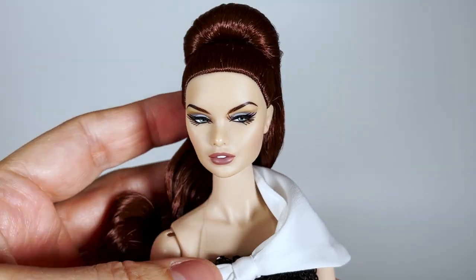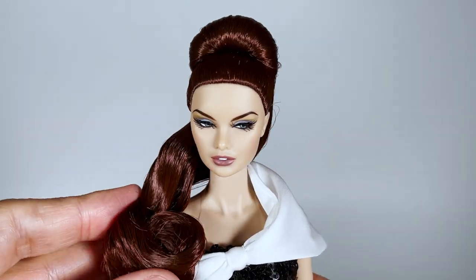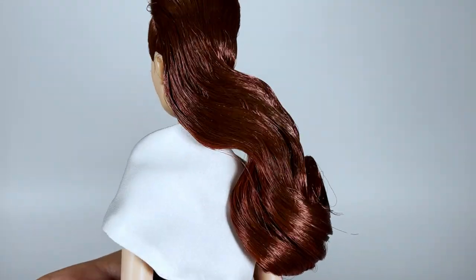Since I saw the promo pictures I knew I had to change her hair — something fresher, more current, and less dated. I will show you her new hairstyle later in the video.